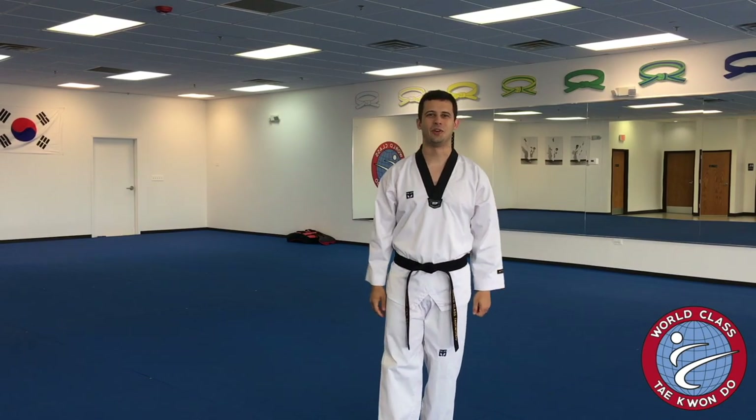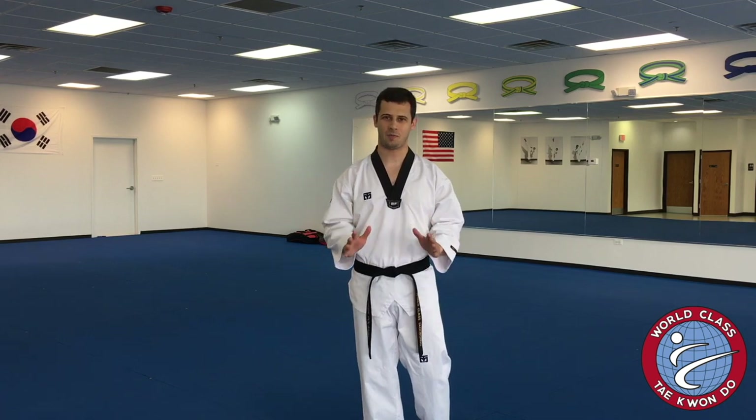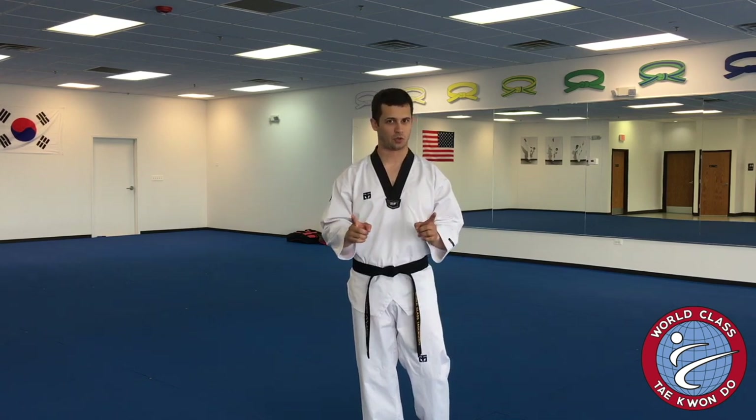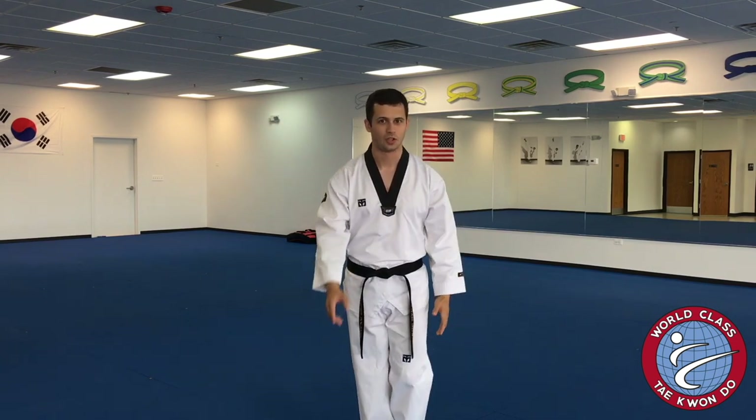Hey everyone, Master Polanski here at World Class Taekwondo. I'm here to teach you about one of the most fundamental techniques of Taekwondo training. It's not a punch, it's not a kick — it is your bow.